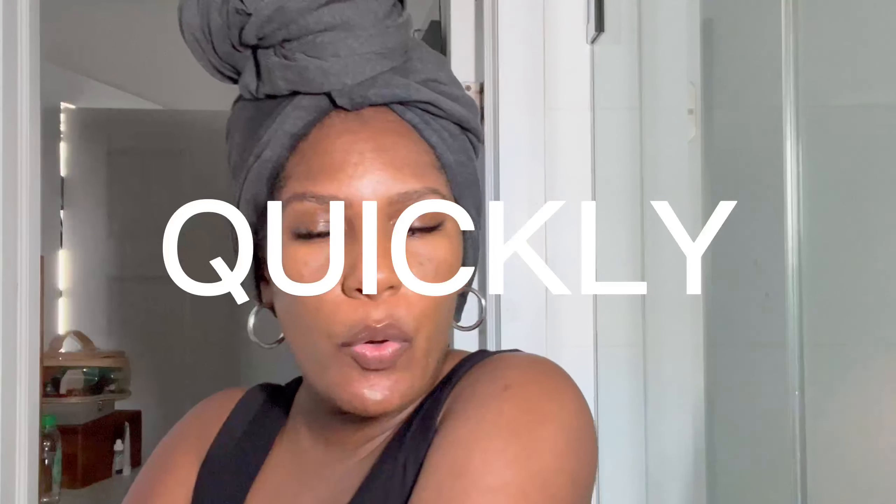I'm testing this on my type 4 natural hair. I know the curly girls are going to come for me because that's not typically something we do in our community — but whose hair is it? I'm just trying to do something fun, so don't come for me!